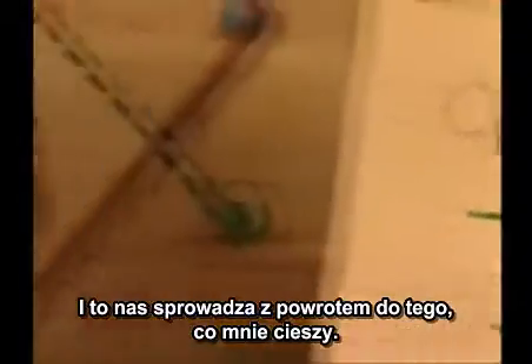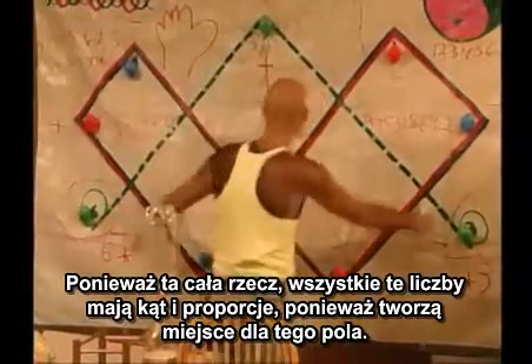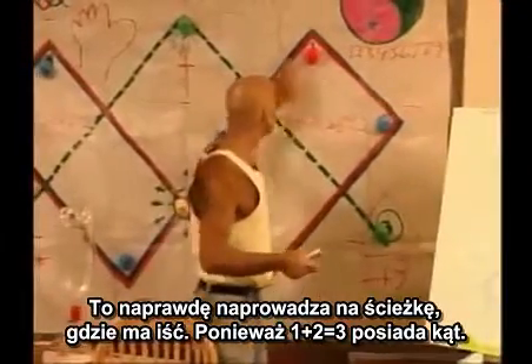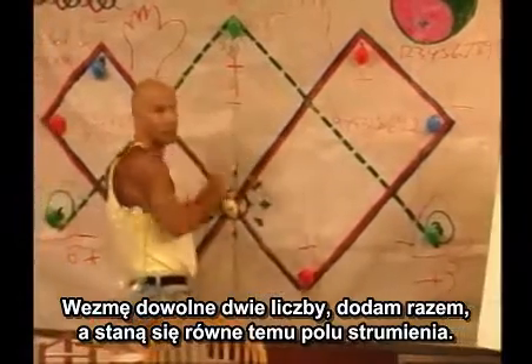And that brings us back to this — that's why I'm glad about this. Because all these numbers have an angle and a ratio, because they're making room for this field. It really brought me right to where I wanted to go. Because one plus two equals three — it has an angle. I take any two numbers, add them together, and they're going to equal this flux field.